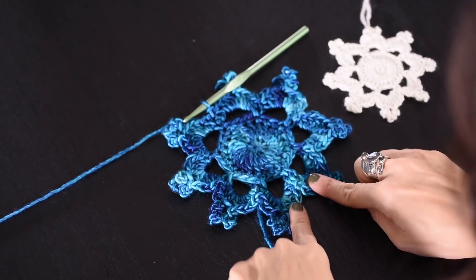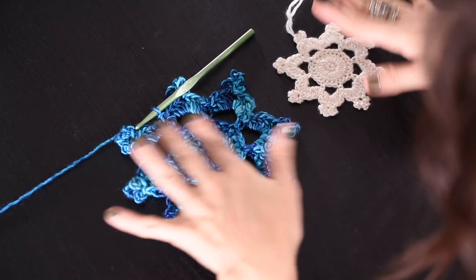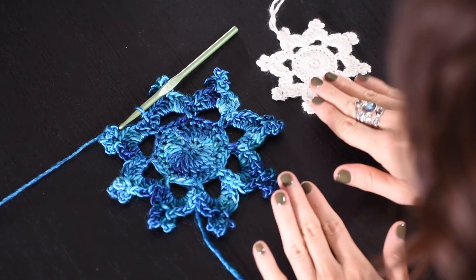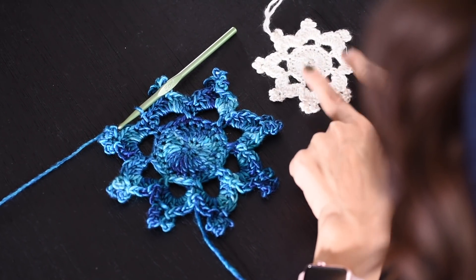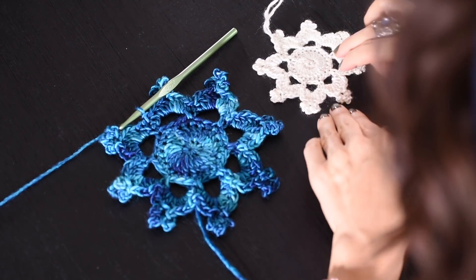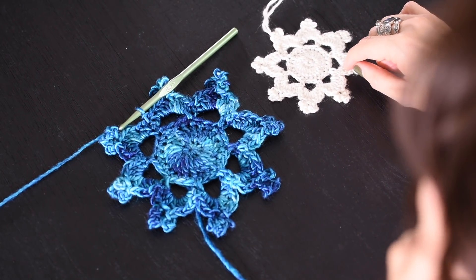Here is the worsted weight version, and here's the fingering weight version, which is the size hanging on my tree — so that's up to you, whatever size you want to make. You do want to make sure and block your finished snowflake. This one's kind of lumpy, bumpy, and wiggly, while the blocked one is smoother — it was wet, laid out, pinned into shape, and allowed to air dry, so it makes a crisper, cleaner look. Blocking works on natural fibers like wool and cotton, but doesn't work so great on acrylic.